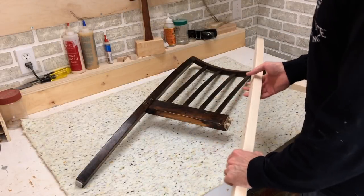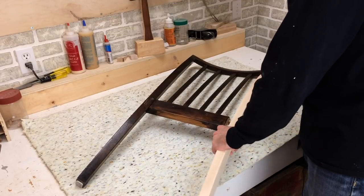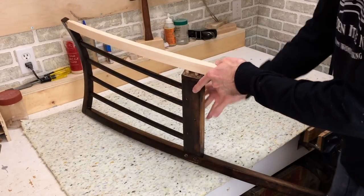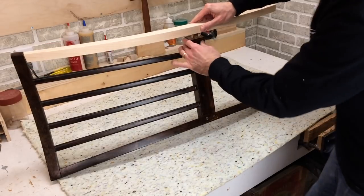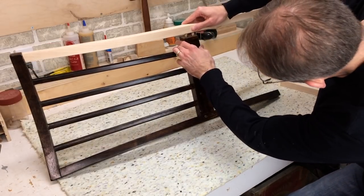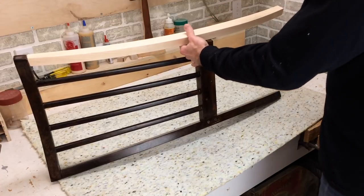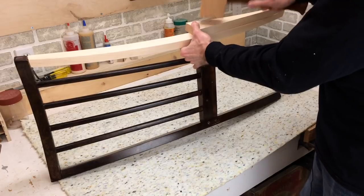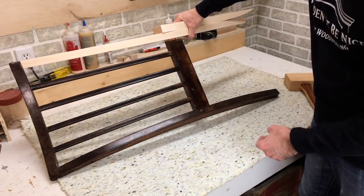Now for the test fit, let's see how it comes together. I've got the dowel inserted here — it'll work these ones in. Yep, that's going to work. So now what I'm going to do is stain this piece and get it ready for the glue-up.